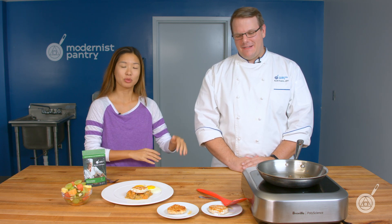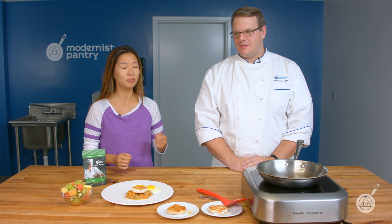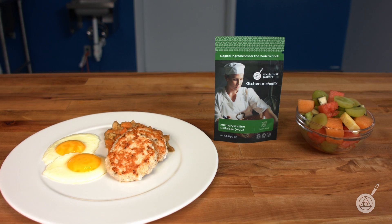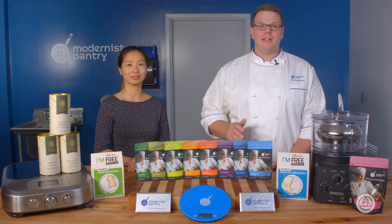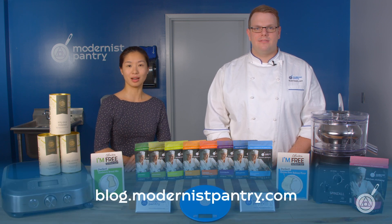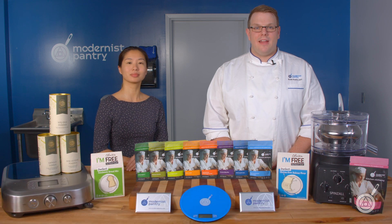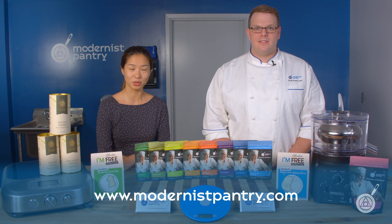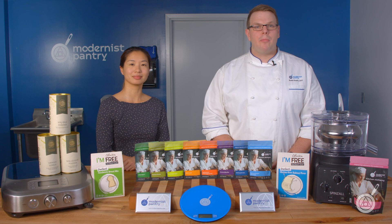All the recipes and links are in the description below — give it a shot and let us know what you think in the comments. You can see Scott's full turkey sausage process on Instagram at Modernist Pantry. From the Modernist Pantry Test Kitchen, I'm Janie Wang and I'm Scott Garrett — thank you so much for watching. If you like today's recipes, go to blog.themodernistpantry.com for recipes, ask-a-chef answers, tips and tricks, and more. To get these ingredients, visit www.modernistpantry.com — and until next time, we'll be here helping you create memorable and magical experiences.